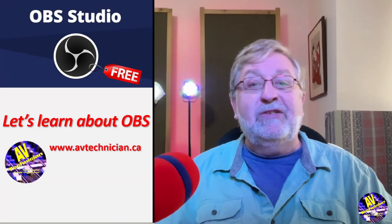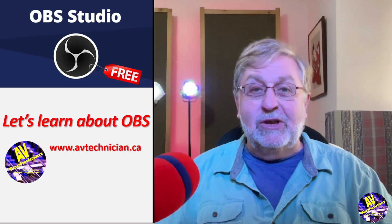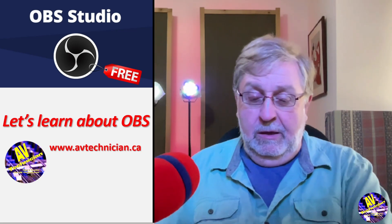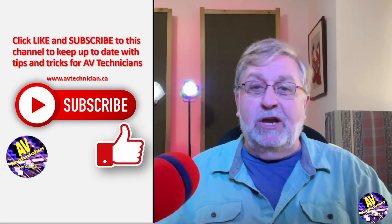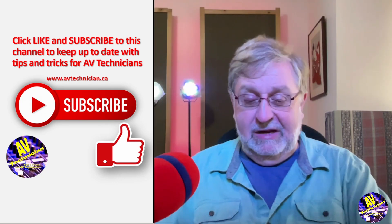Hi, Paul Donovan here, avtechnician.ca, your channel of tips and tricks for AV technicians. Welcome. Please subscribe to my channel, it does help a lot. If you like this video, give me a thumbs up and don't forget to leave comments.